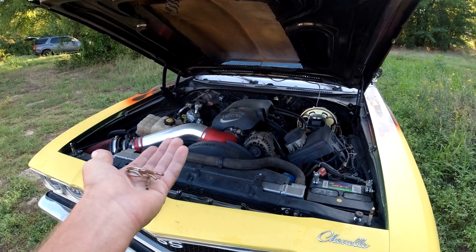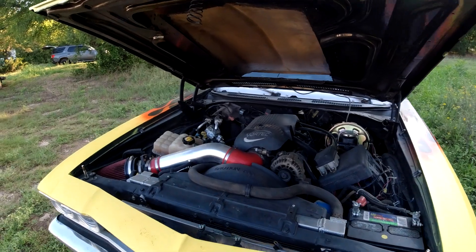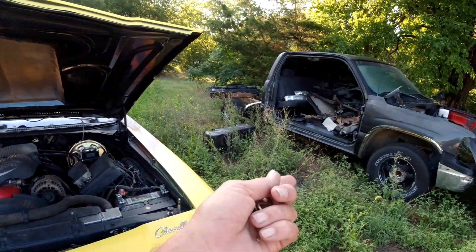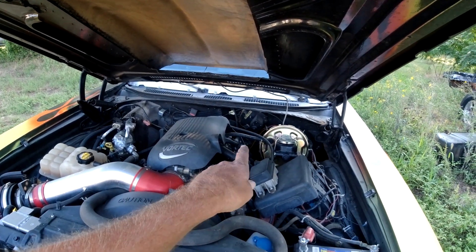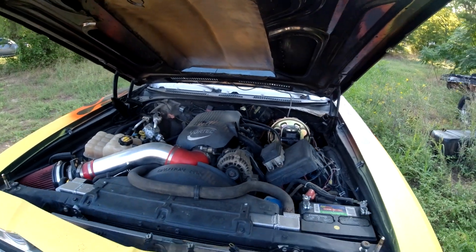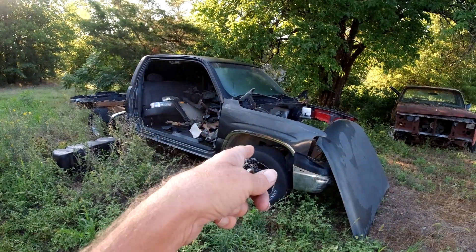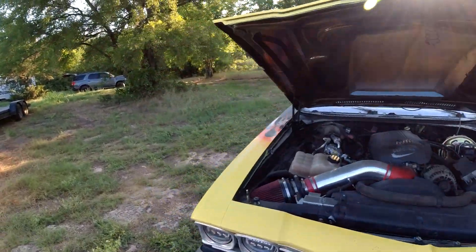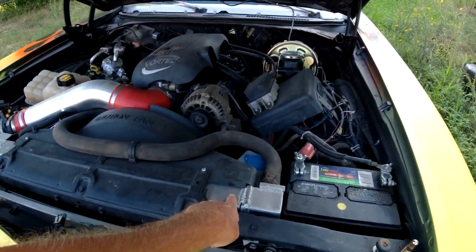I spent about $300 on the engine stuff. Three hundred bucks buying the truck - that's $600, and I'm still up $400. The main part you need to buy are the motor mount adapters for LS to fit the frame - that's how I spent that $300 on the engine stuff. Then you spend $400 on other stuff - side pipes, rims, tires. The radiator from the truck fits in there too.